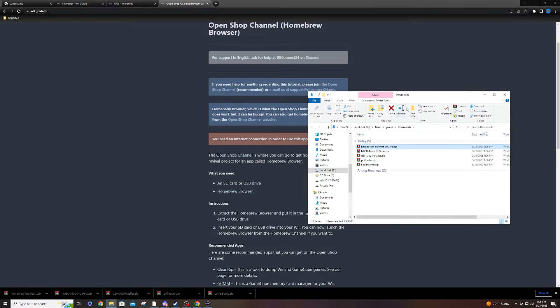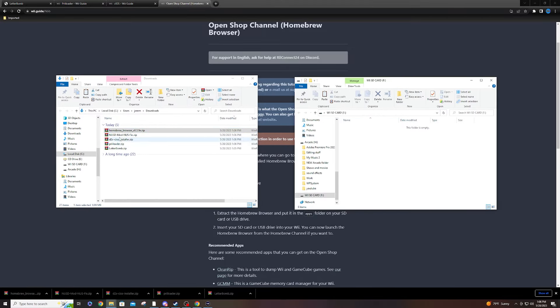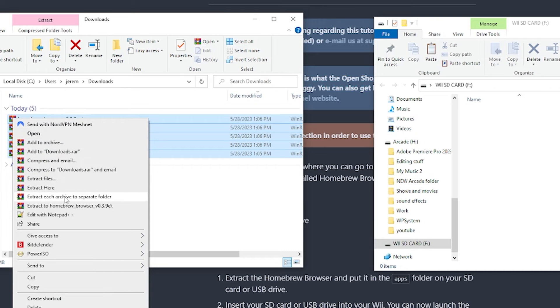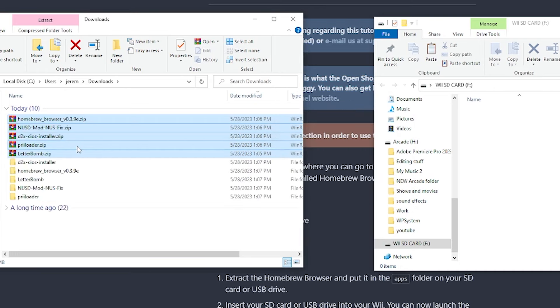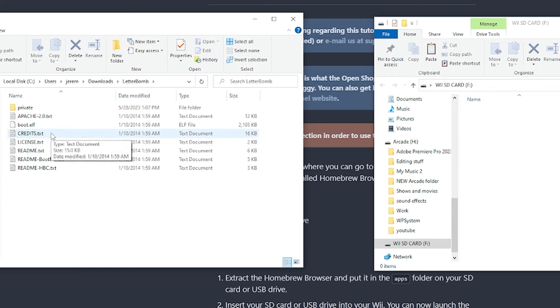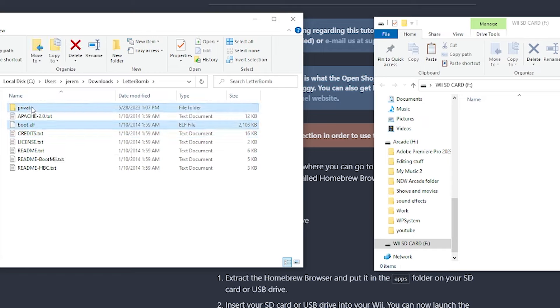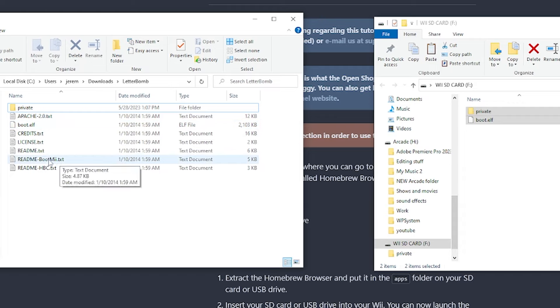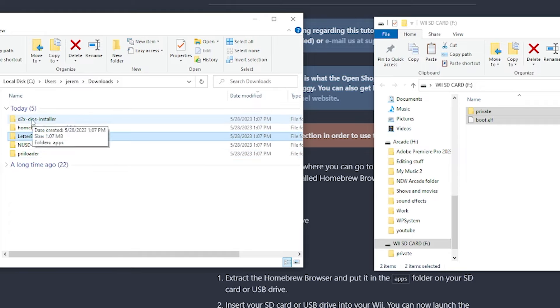Let's open the downloads folder and start structuring everything. Highlight all your zip files, right click, and extract each archive to a separate folder. Once that's done, you can delete the zips. Starting with Letterbomb — open it up, and out of all these files you only need two: the boot.elf and the private folder. Drag these over to the root of your SD card. The other files are text files with instructions — you can read them but they're not needed on the SD card.